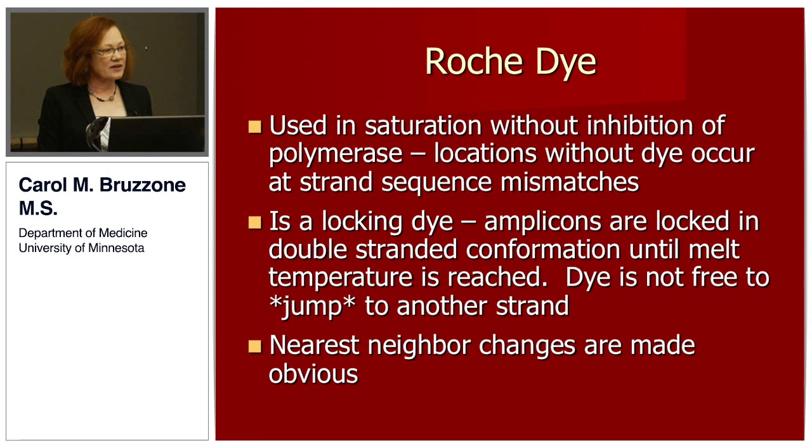The current Roche dye is used in saturation without inhibition of the polymerase, so the locations without dye are a true data point. It's a locking dye, and amplicons are locked in double-stranded conformation until the melt temperature is reached. The dye is not free to jump to another strand, and the strands are not free to rearrange. The nearest neighbor changes are also made obvious.